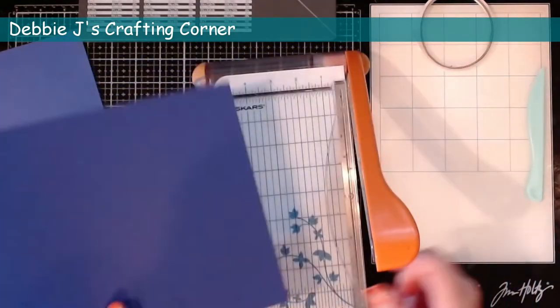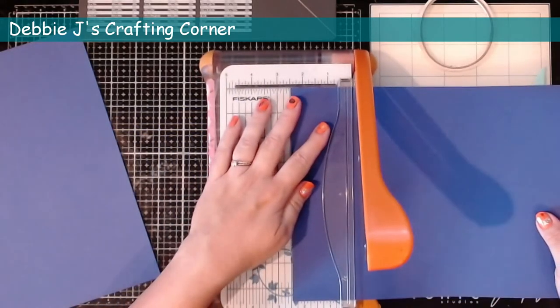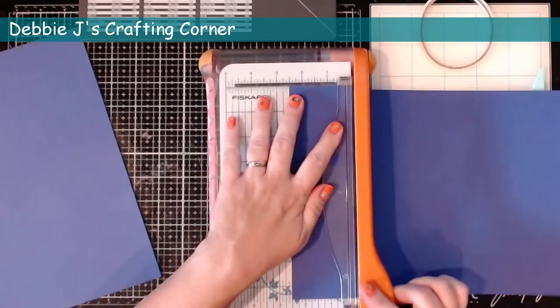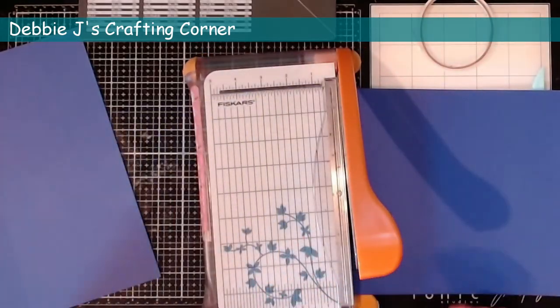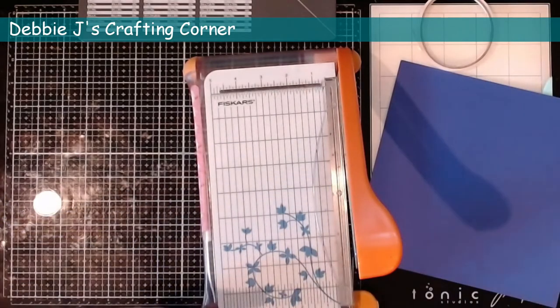Since the cardstock I'm using is measuring eight and a half by 11, I'm going to cut off about two and a half inches from one of the long ends. That is going to leave me with an eight and a half by eight and a half inch sheet to make my card with.